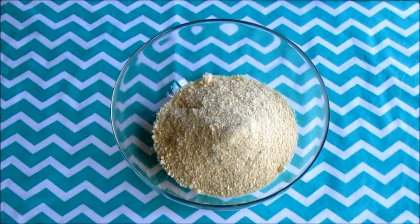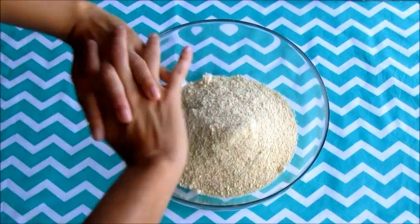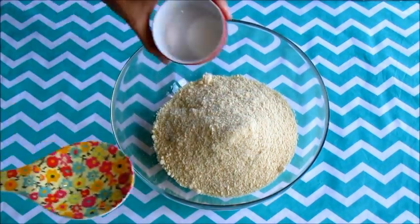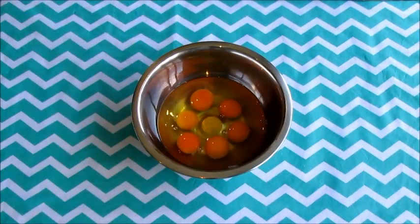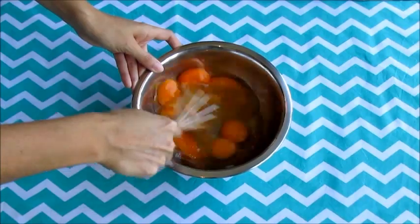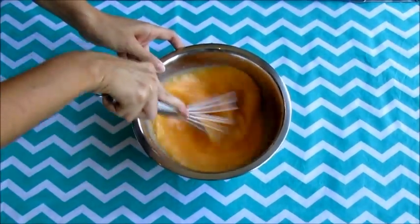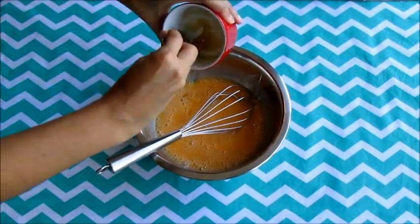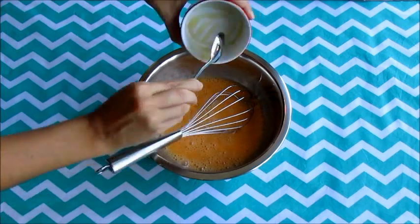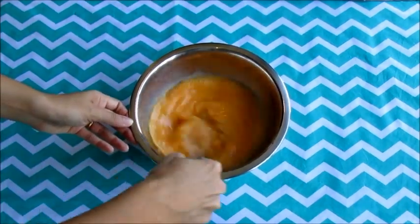In a large bowl, combine all the dry ingredients. In a separate bowl, whisk eggs, then add honey and also add the vinegar. I will not help you to wash up all these things — please use less kitchenware next time.